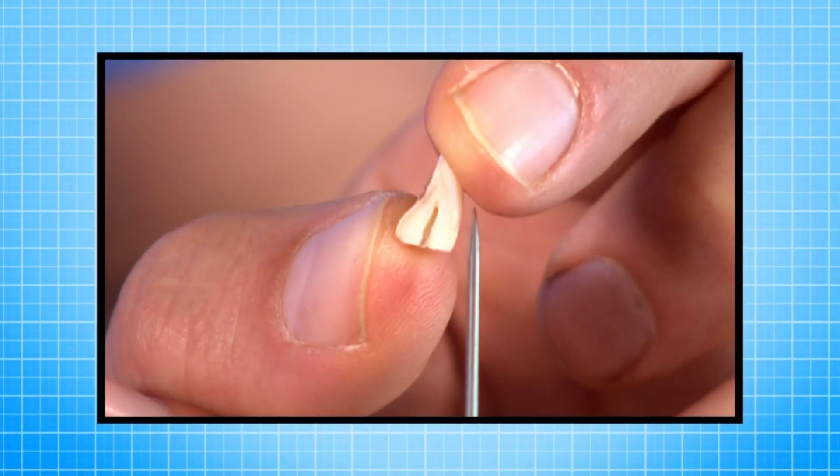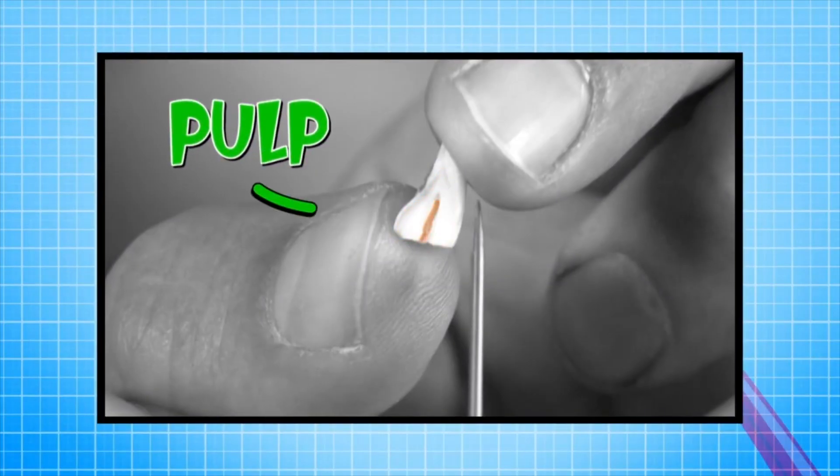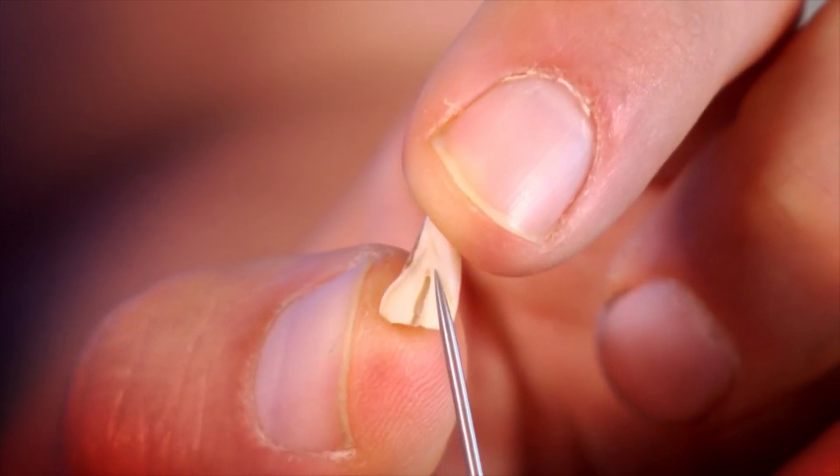Underneath is the layer called the dentin, and underneath the dentin is the pulp. They're sensitive layers of living tissue, and they support the enamel. They both contain nerves, which means that problems in your teeth can be painful. But have you ever noticed that your teeth are different shapes? Why is that? Well, we're going to show you.